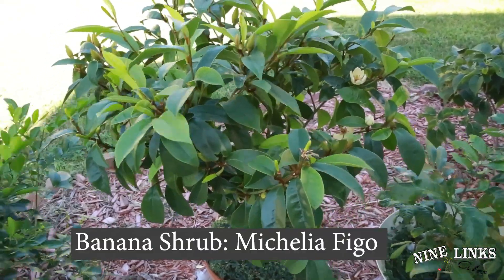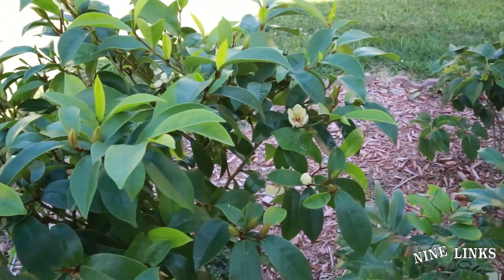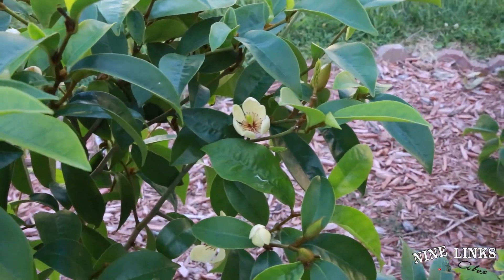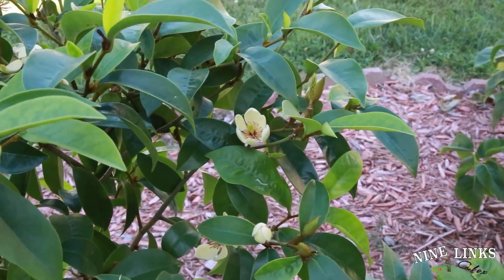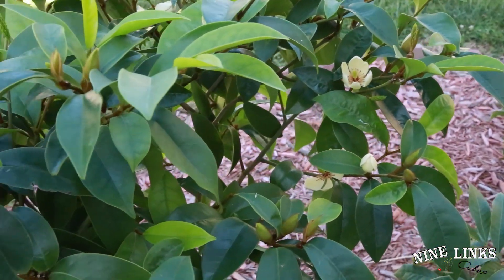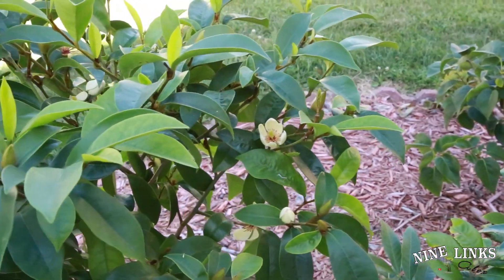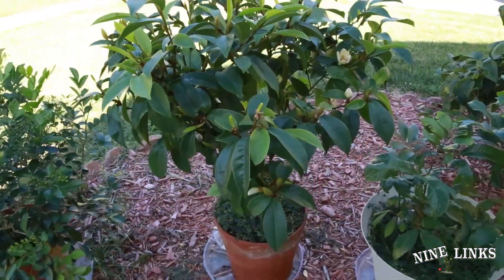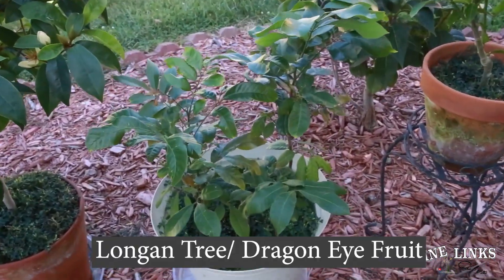This is a banana shrub on its third or fourth bloom already, doing great with lots of sunlight. It smells really good when you get close — unlike white champaca which you can smell from far away, you have to get close to this one. The flowers don't last long — this one probably has a couple of days before it's gone. The leaves look great and green.